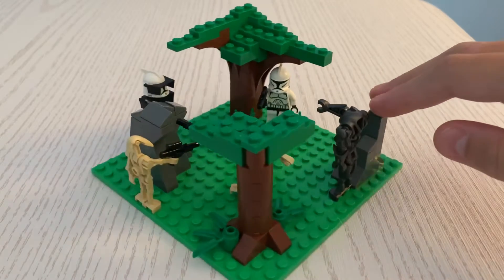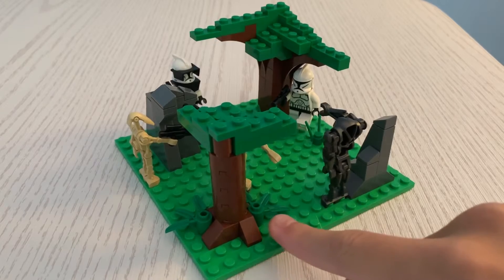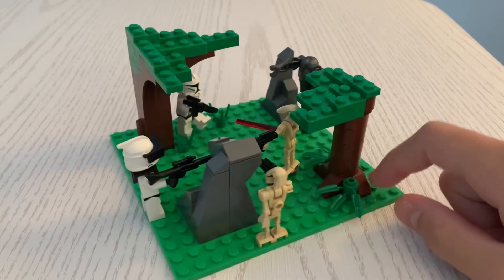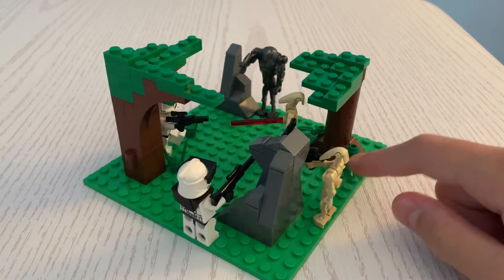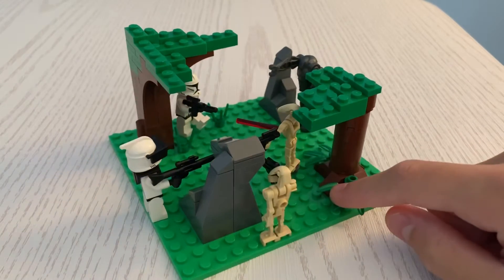I added some rock formations over here and over here, and then two trees that I made. I think it turned out pretty well. I really like how this turned out. And then some grass and pieces right there. Overall I think this turned out very nicely and I can't wait to make more MOCs like this.